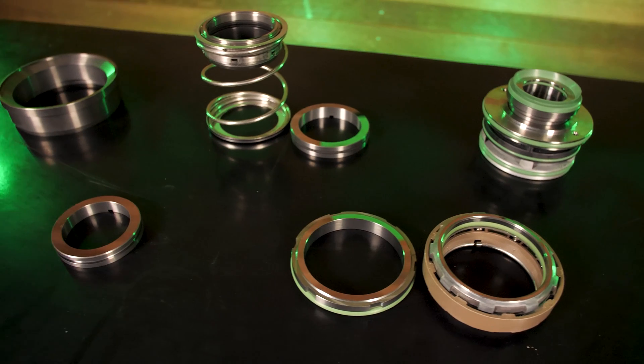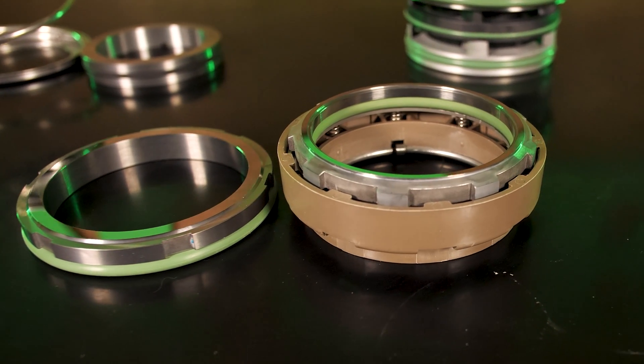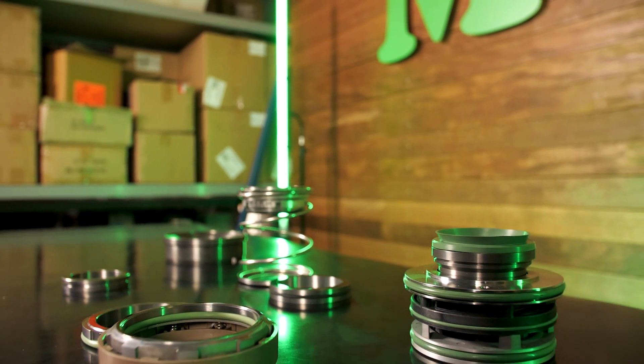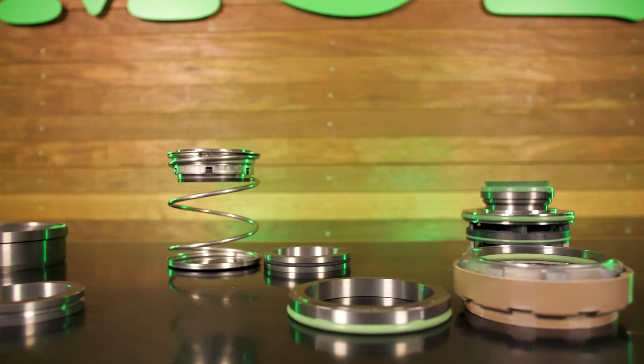Tungsten carbide is another very hard material and unlike silicon carbide it is not brittle and will not chip or crack as easily. It is an expensive product that's extremely difficult to manufacture due to its hardness. It has a dark silver metallic look and is very heavy.